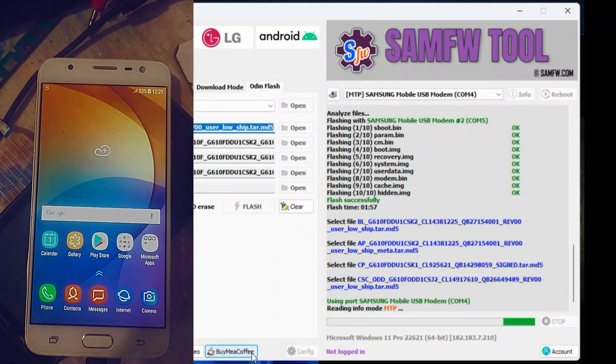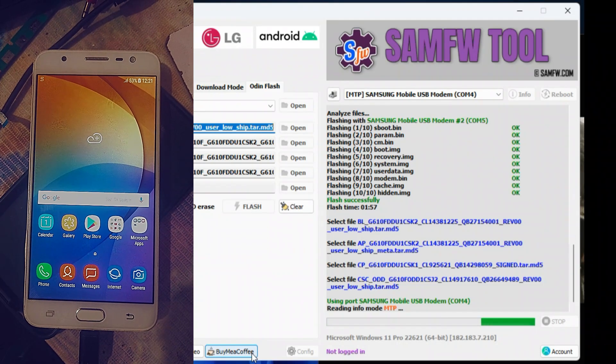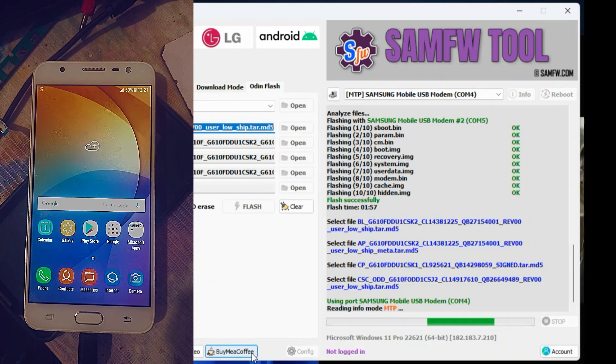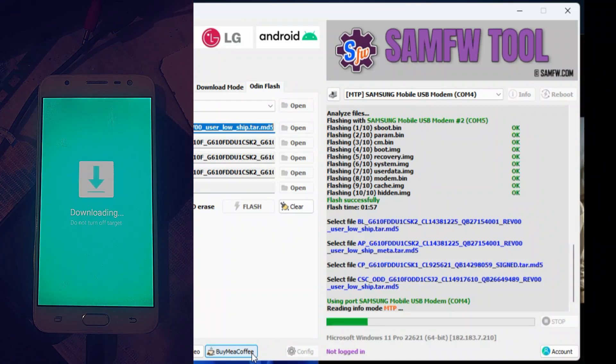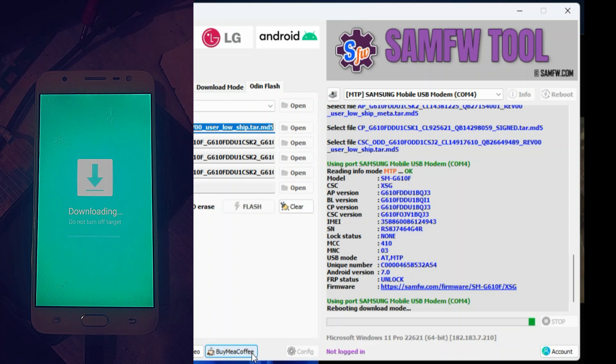For firmware files, search on Google — for example, if the model name is J700F, type '4 files firmware' and download it. We will also provide some authentic firmware sites below where you can search your model. That's the most fun way to flash with this tool instead of Odin. We also provide guides on how to enter recovery or download mode with this tool — you can see that on this channel as well.